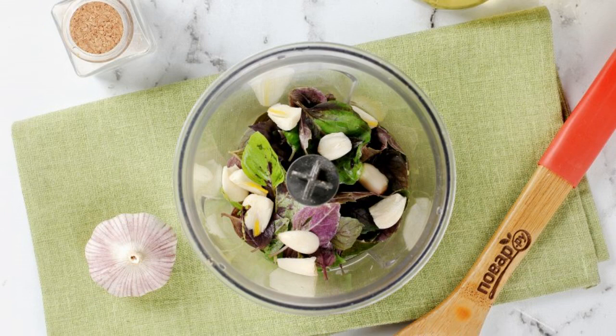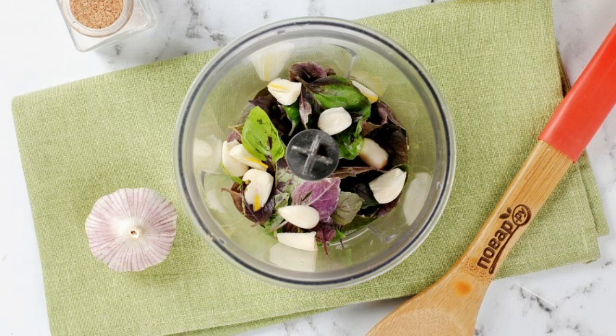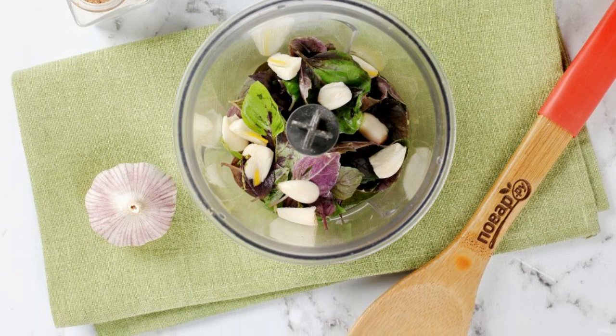For the filling, combine the washed basil leaves and chopped garlic, then grind with a blender.